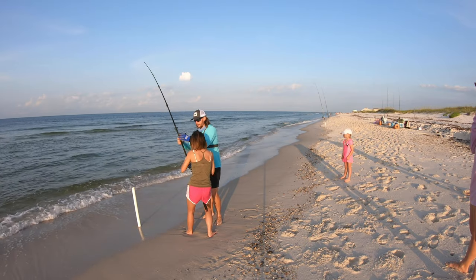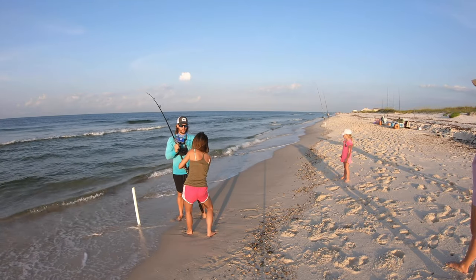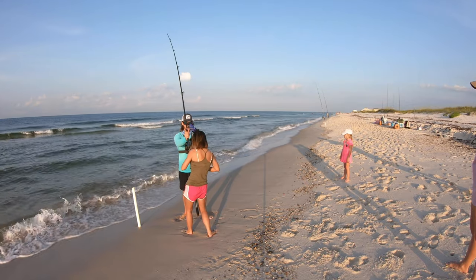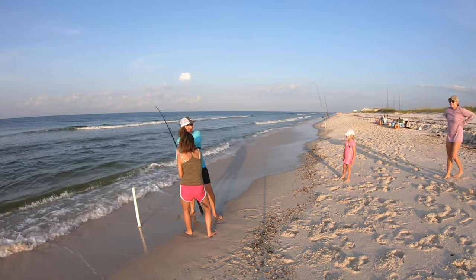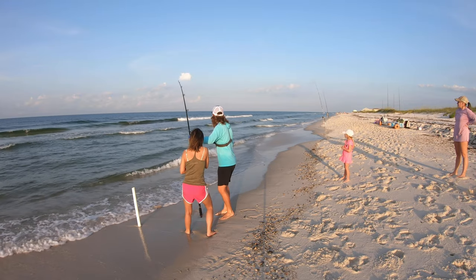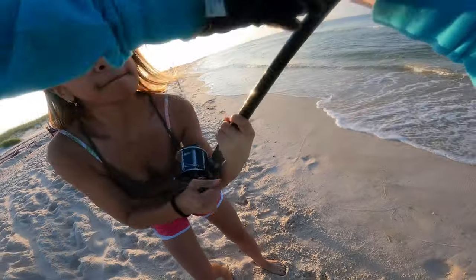Reel down. You got it. Just pump him the whole time — probably got a nice tipper here. There you go, reel down. How's it feel? It's good — it'll work out for sure. Oh, he's running now — he's going way sideways. Alright. Reel down, pump, reel down. There you go.